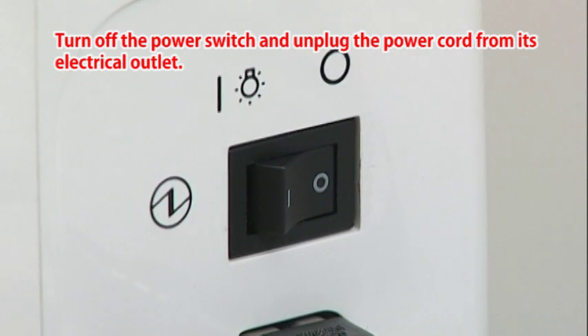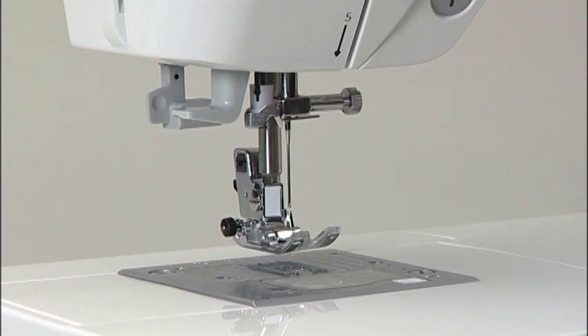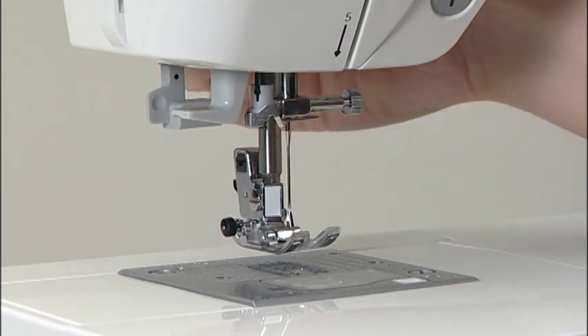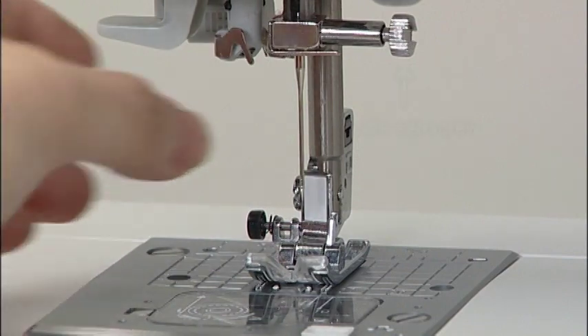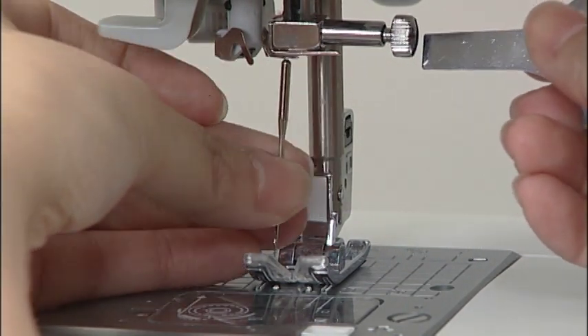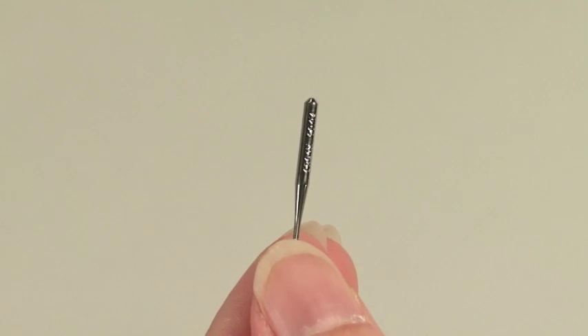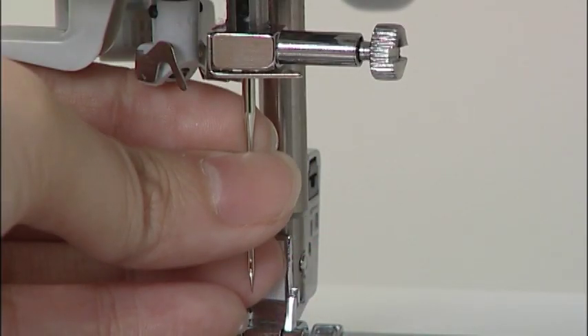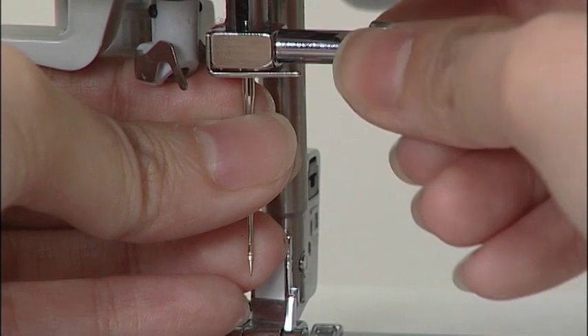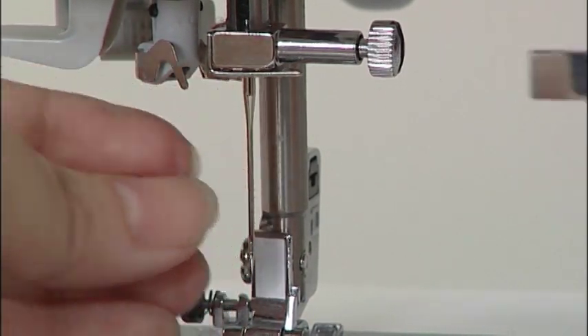Always turn the power switch off before replacing the needle. Use a regular household sewing machine needle. Turn the hand wheel towards you until the needle comes to the highest position and lower the presser foot. Then turn the needle set screw and remove the needle. Hold the needle with its flat part facing away from you and insert it fully until it touches the stopper pin, then securely tighten the needle set screw.